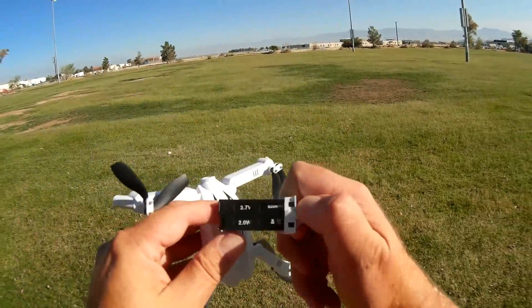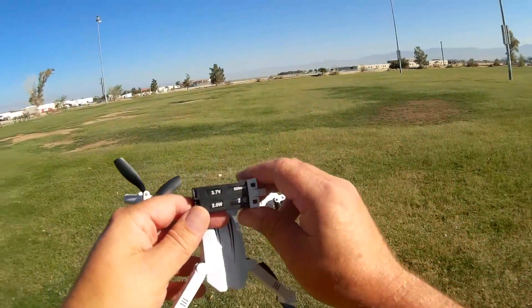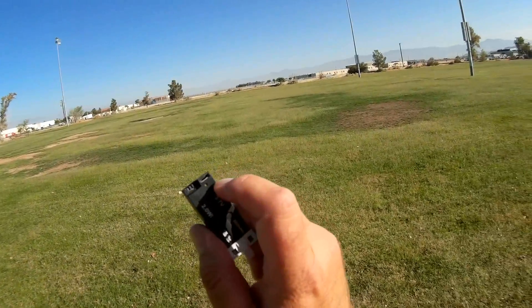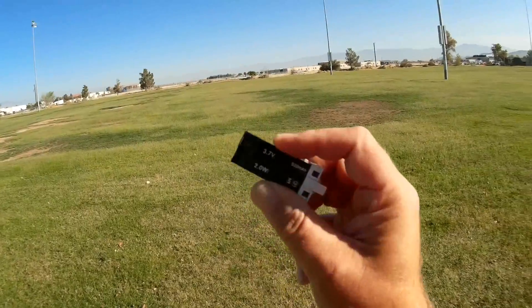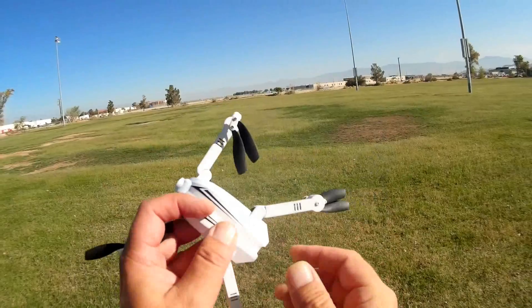One thing about it is it does have a proprietary battery — as you can see here, it's a 3.7-volt, 520 mAh battery. But one good thing about it, it doesn't have a proprietary charger. If you look right there, we have a microUSB port, so you can use your phone charger — most phone chargers — to charge this particular drone.